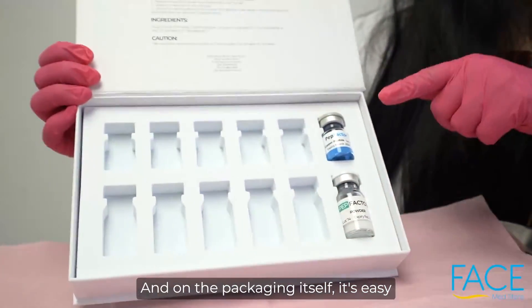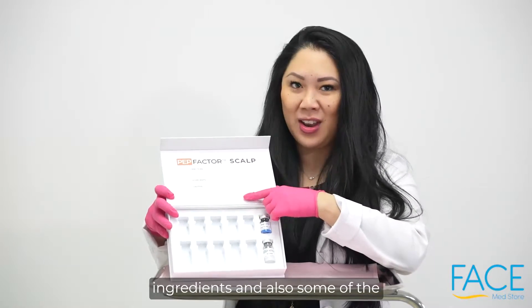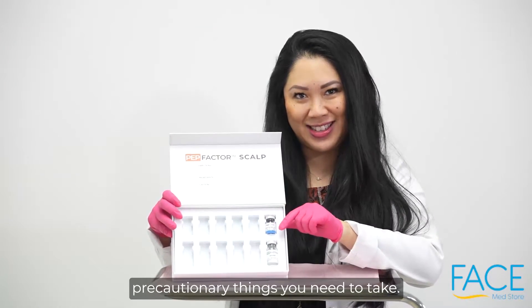And on the packaging itself, it's easy because there's directions, all the ingredients, and also some of the precautionary things you need to take.